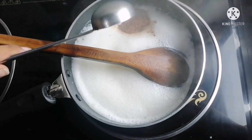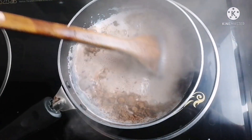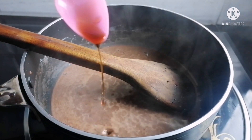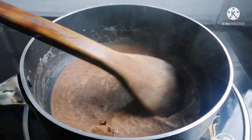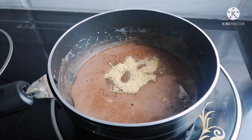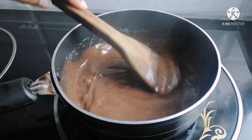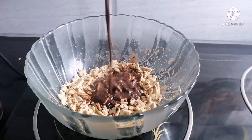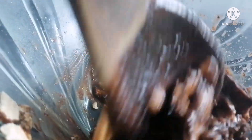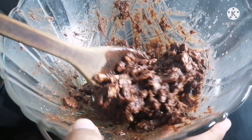Add cocoa powder. Add a mixture of the powder and a little more powder. Add a vanilla essence drop, add a little cake. Put the biscuit in the bowl and mix it on top. Mix the chocolate and mix the biscuit in the bowl. Add the biscuit in the bowl and mix.